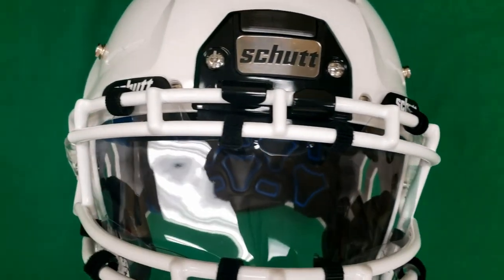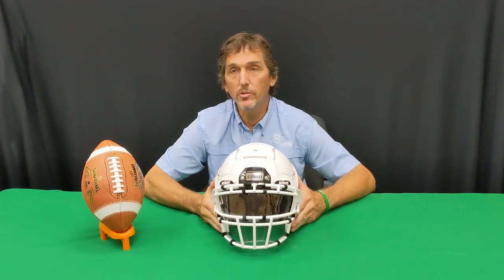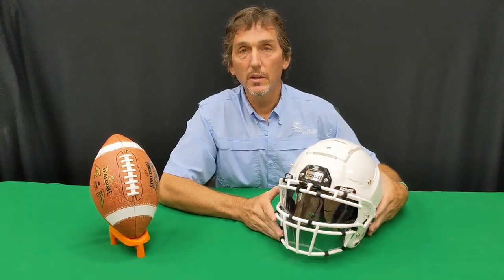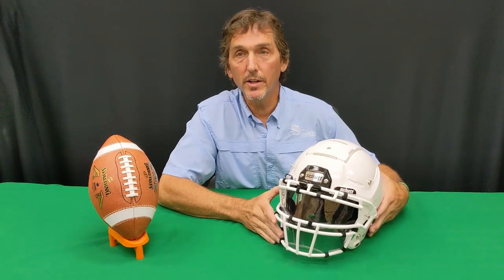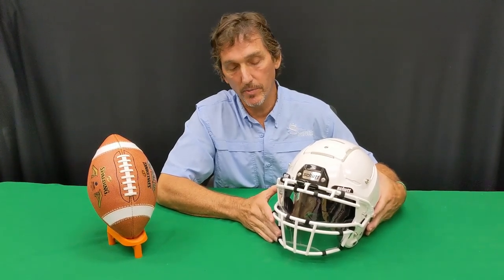Shut Sports has created an innovative piece of equipment to combat this problem. Introducing the Splash Shield. The Splash Shield is a two-piece, upper and lower, clear optical material with slotted holes for an easy connection to the face mask.